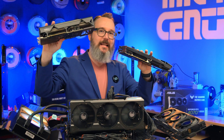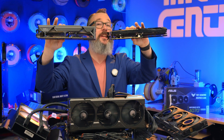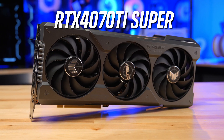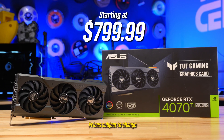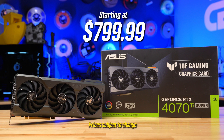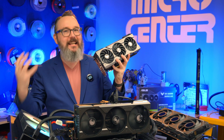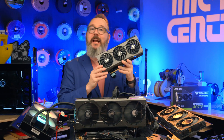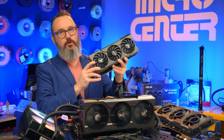Here is the 4070 Ti Super, and you can already see the difference in size. This card steps things up with over 8,000 CUDA cores and an MSRP of $799. It's great if you want to start getting into 4K gaming, have more complex content creation needs, are doing VR or 3D modeling, and want something that hits that middle ground between price and performance. This is going to be a very popular choice.